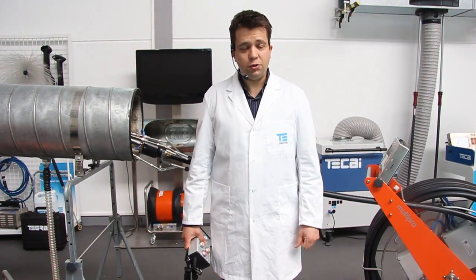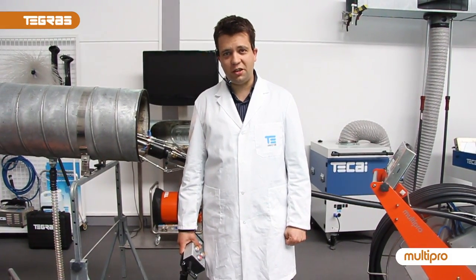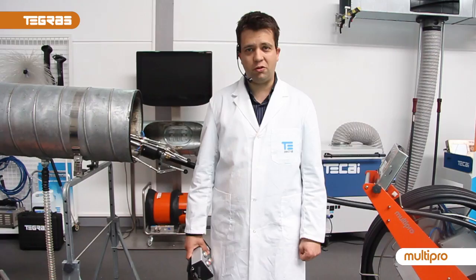Hello, good morning. Do you need to clean the whole grease ducts and you don't know how to do it? Or are you one of those who still clean by hand or using traditional methods? Well, you need to hear this.